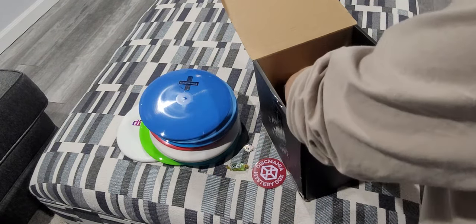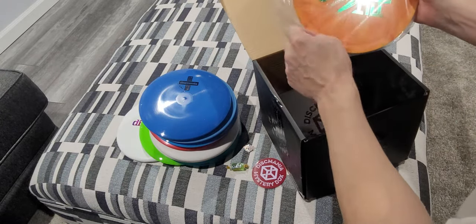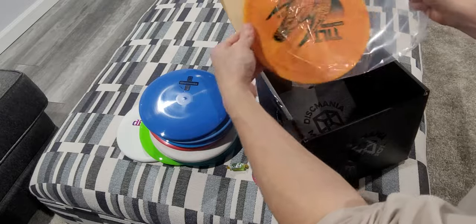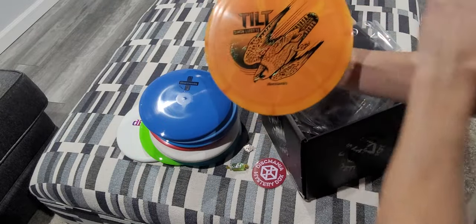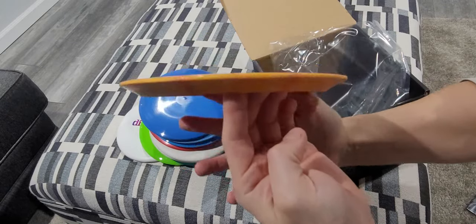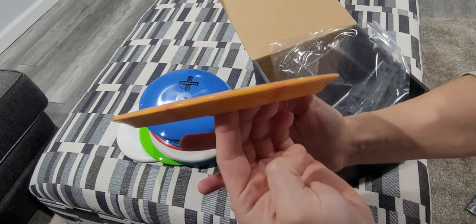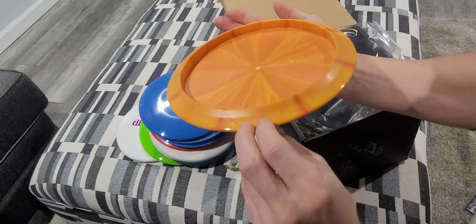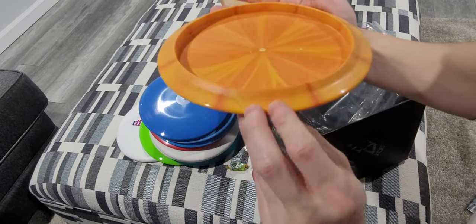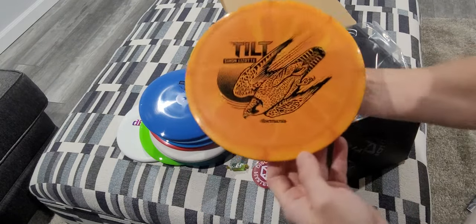Jolly Rancher. And beneath the flat, got the orange burst — Simon Lassat. Tilt. It is a very flat disc. I heard it's more aerodynamic when thrown upside down — I guess we'll have to find that out.